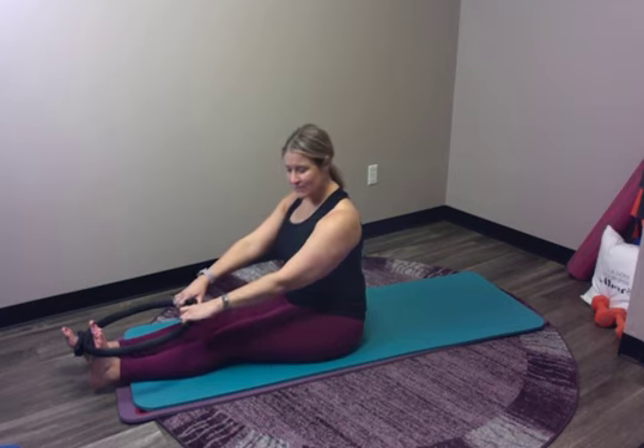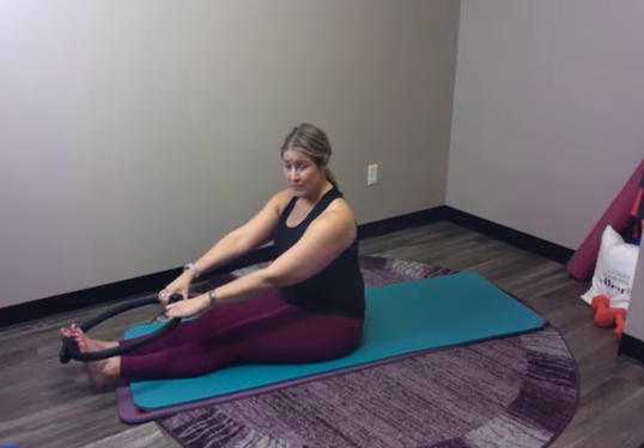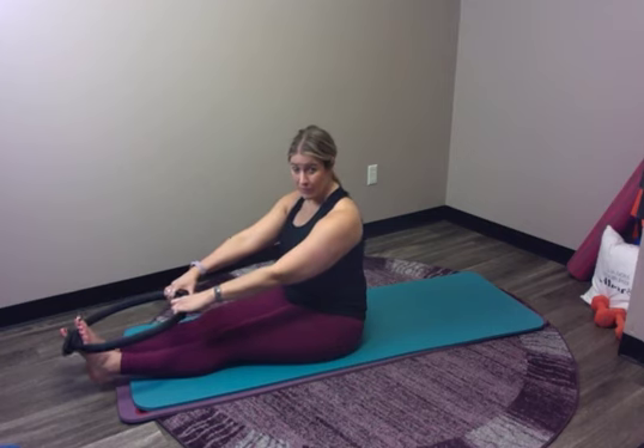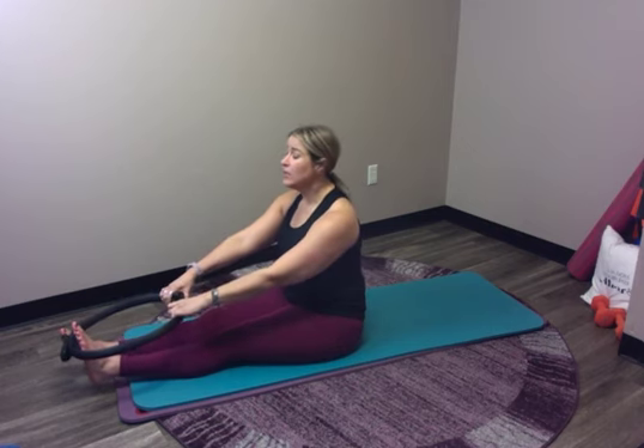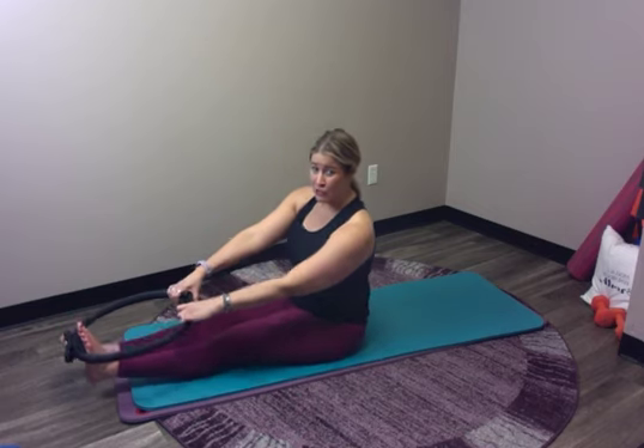So I have to actively pull my shoulder blades down and back, and then if I push a little with my foot I have to do it even more, because otherwise they want to come forward. Feel this opposition that happens. Feel how maybe your circle is like an oval instead of a circle because you're pushing away with your foot and anchoring your shoulder blades.